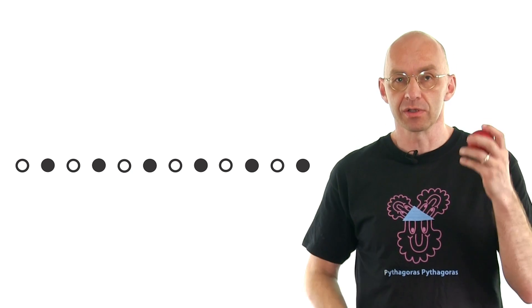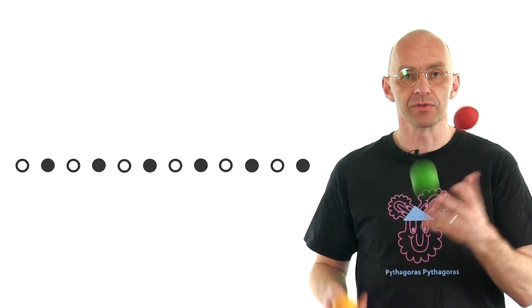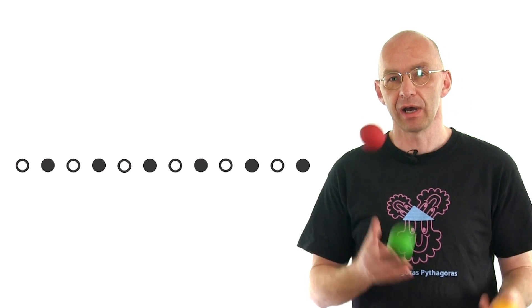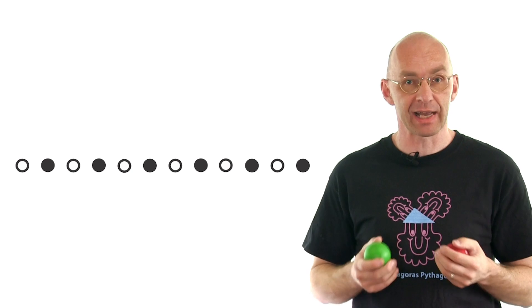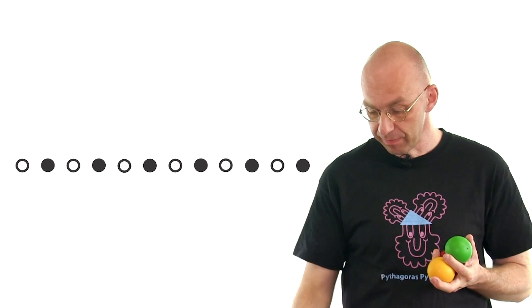Let me just juggle the basic pattern and count out the beats. Here we go. It's one, two, three, one, two, three, one, two, three, one, two, three. The yellow ball always goes up on the one, and I count to three. What does it mean for how many beats does the yellow ball stay in the air? Three beats, exactly. Actually, every single ball that I throw here stays three beats in the air.